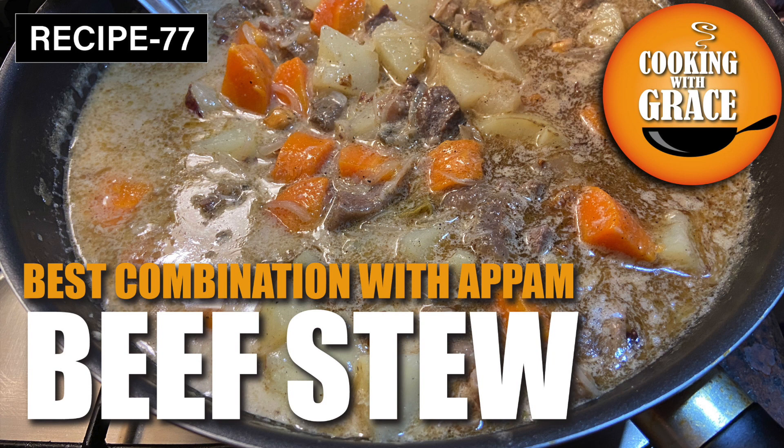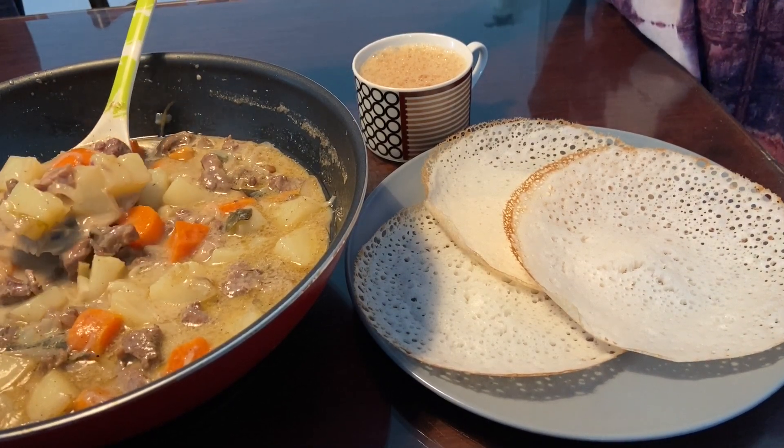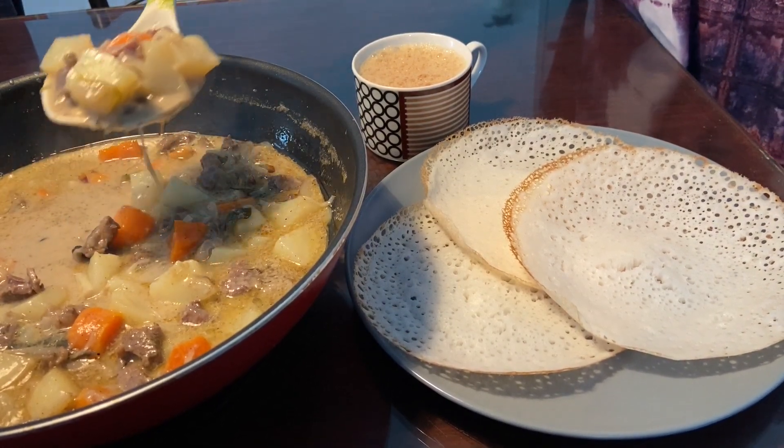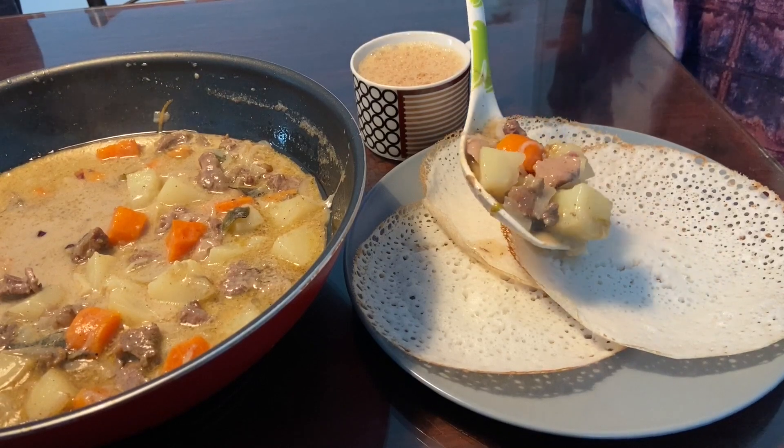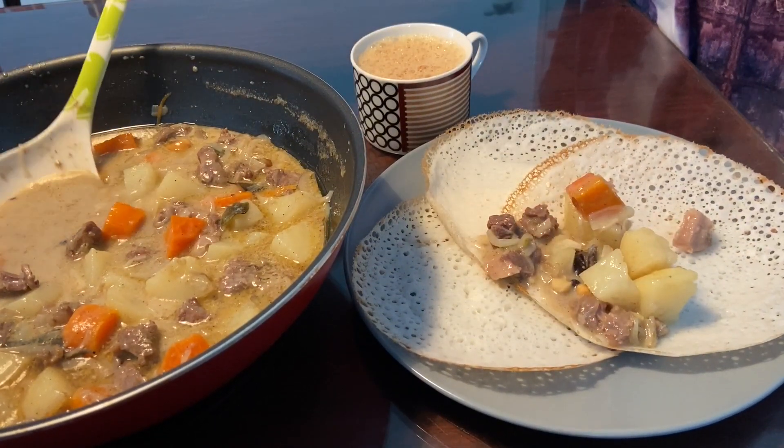Hello friends, welcome back to Cooking with Grace. If you are new to my channel, please press the subscription and bell button to get all my recipes. I will be posting regularly. Today let's try a traditional or naadan beef stew, an excellent dish and favorite in Kerala, served on festives like Christmas, New Year, and Easter.